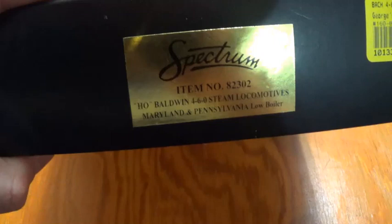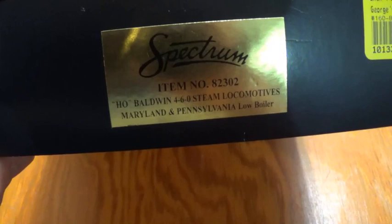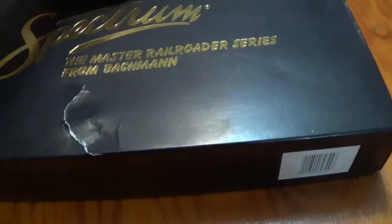Looking at the box, it says item number 82302, HO Baldwin 4-6-0 Steam Locomotive, Maryland and Pennsylvania Low Boiler. It's priced at $199.98, but with my George's Trains Spikes Rewards points, I was actually able to get it for a little bit less. There's nothing really to look at with the box, so let's get it open and finally have a look at the 4-6-0. I don't think I've shown you guys the locomotive yet.